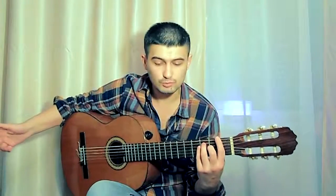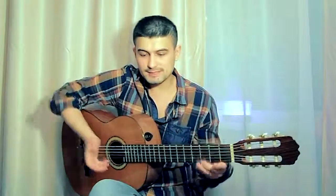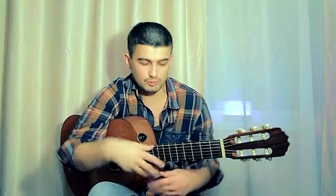Встретимся с вами в следующем уроке, в котором я поговорю об аккорде и будем рассматривать его изнутри. То есть, если говорить по медицинской терминологии, мы будем вскрывать аккорд и смотреть, из чего он состоит.